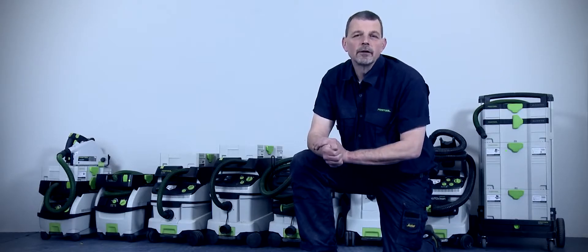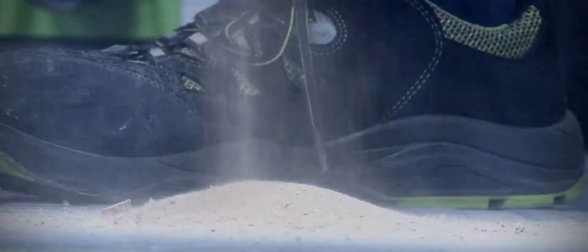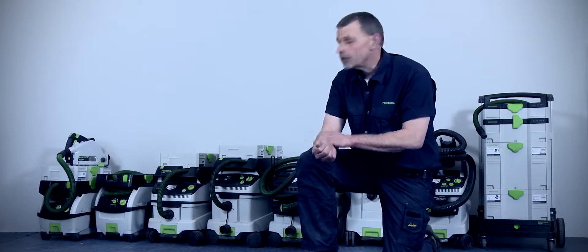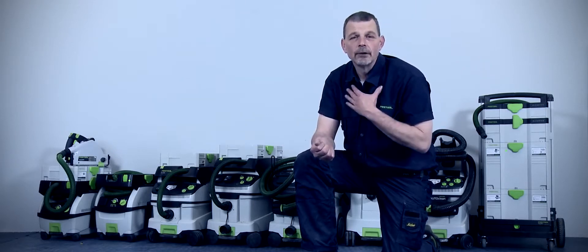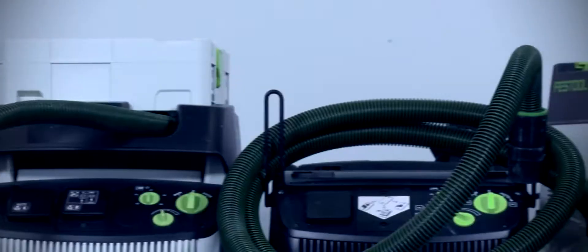When working with one of our Festool machines, which is the Rotex RO150, you can produce a huge amount of dust. And this dust needs to go somewhere, and the best place for it to go is into one of our Festool extractors, rather than into you. Hi, I'm Phil from Festool, and these are just some of the extractors within our range.